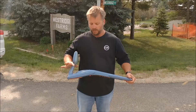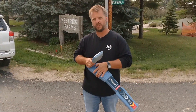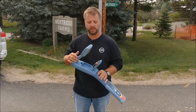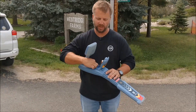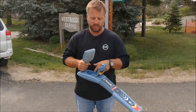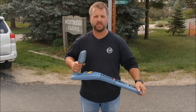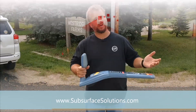And so that's the RD7100 series. If you want to watch other videos on this, you'll always find the videos on our website, subsurfacesolutions.com. Inside the battery compartment for our customers, we normally always have our website and telephone number listed right there, so you can call us with any questions at any time. Thanks, safe diggers — if you have questions, give me a holler.